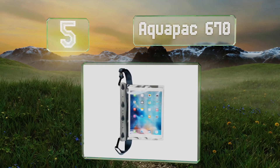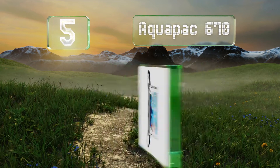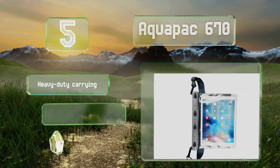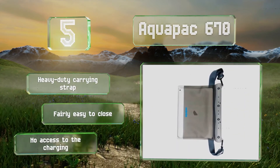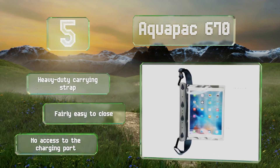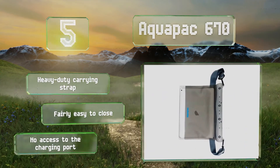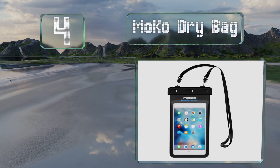Halfway up our list at number five, large devices of up to 13 inches should be able to survive an accidental dip inside the Aquapack 670. It has clear windows on each side that don't interfere with the camera or touchscreen, and it's protected against continuous immersion down to 10 meters. It includes a heavy-duty carrying strap and is fairly easy to close, but it doesn't provide access to the charging port.